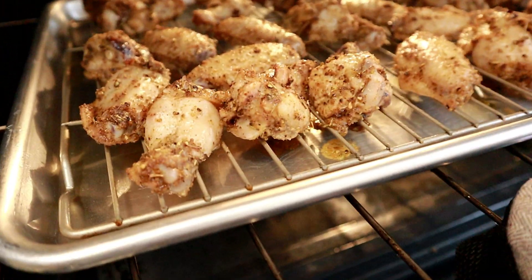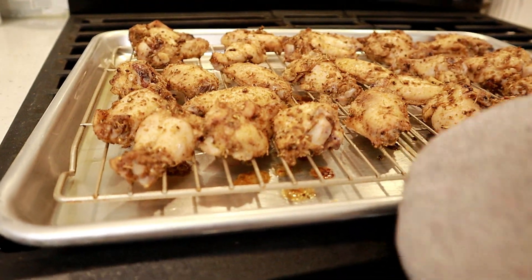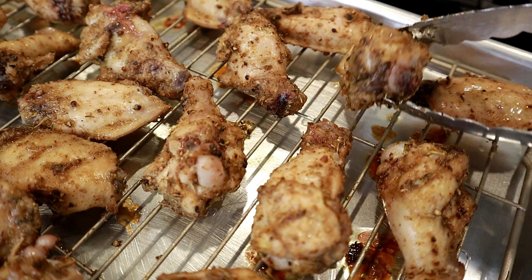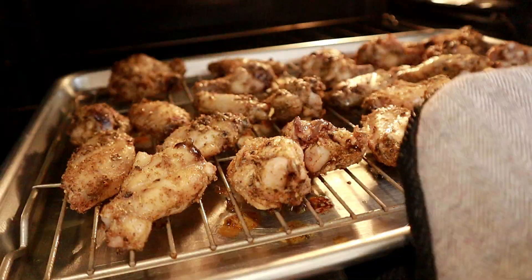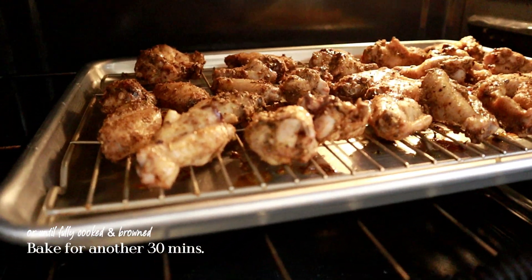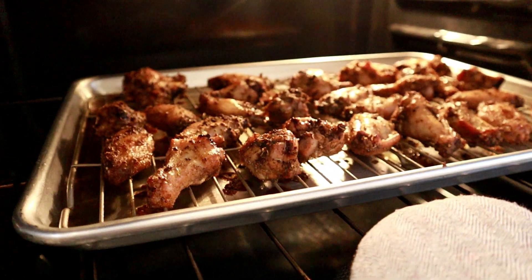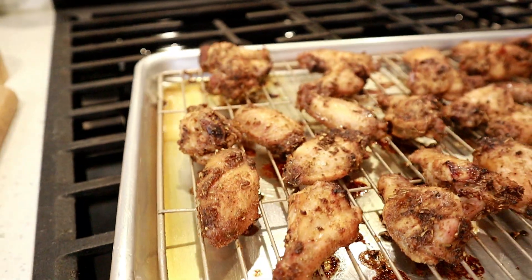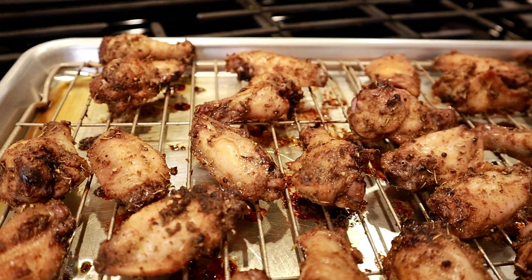After 30 minutes or so you can see the wings are looking a little cooked but not fully done yet. I'm going to take these out just to flip the wings to the other side, giving each side a chance to cook and get brown on the outside. Once flipped, they go back in the oven for another 30 minutes or until fully cooked on the inside with a little brown color on the outside. After another 30 minutes, these look good enough — let's take them out and let them rest for a few minutes while I make the sriracha garlic honey sauce.